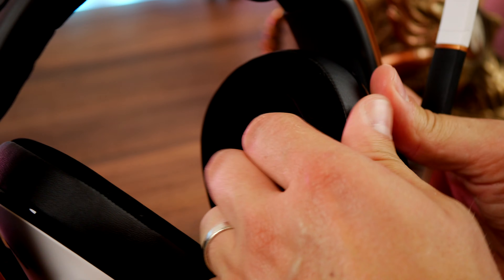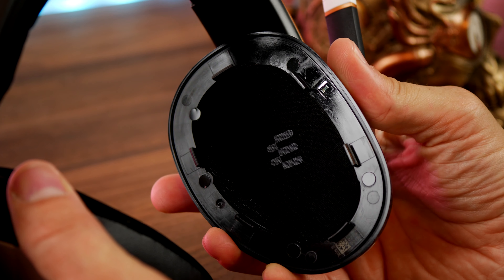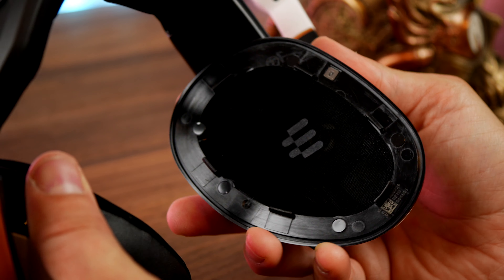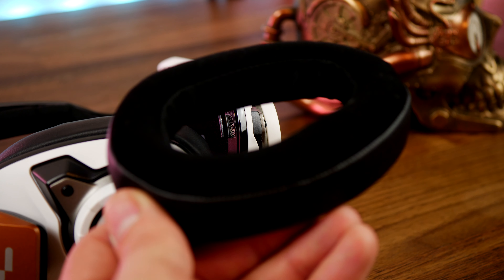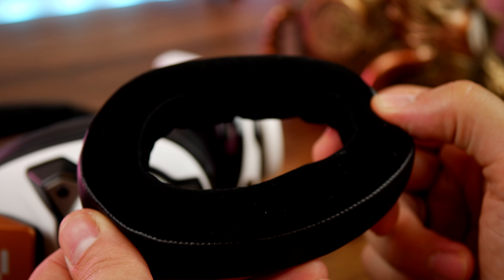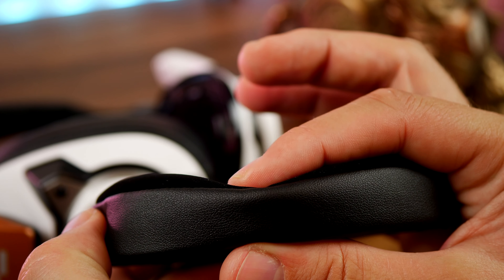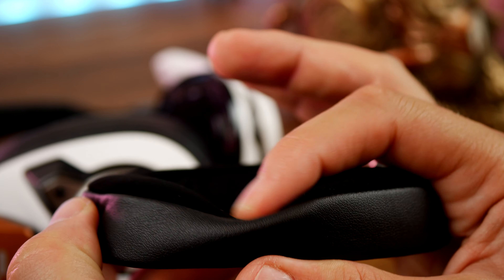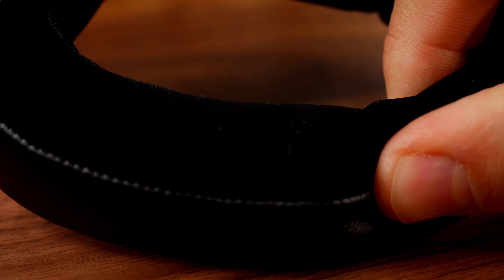The ear cups are also removable, and you can see large drivers underneath with a soft material on top. I have mixed feelings about the ear cups though — you have faux leather padding on the outside, which does a good job of blocking external noise, but there's a sort of fibrous material on the inside edge that's a little scratchy on the face. I also found that like the 670, this headset makes the ears quite warm, and after a long period of use in the summer months it would probably get very warm. The ear cups do a good job of keeping my ears surrounded without too much pressure, and you can adjust the headband tensioning system to fit as you like.